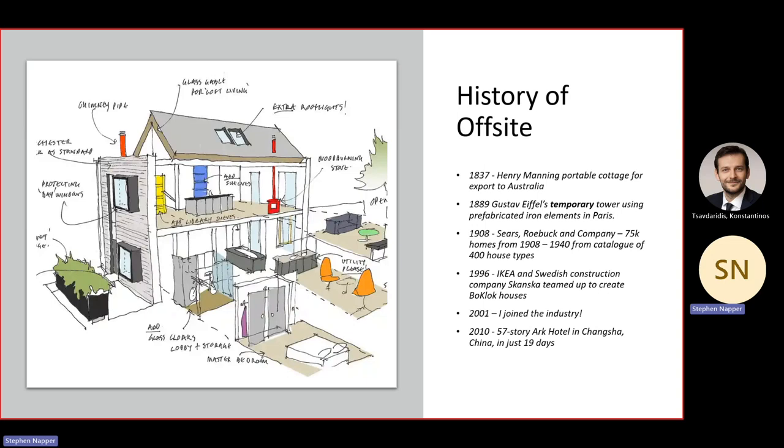In 2010, in China, a 57-story modular hotel was built in just 19 days — impressive by anybody's standards. To give more context, a McDonald's drive-through — the typical time from breaking ground to flipping a burger for the first customer being served is three days.